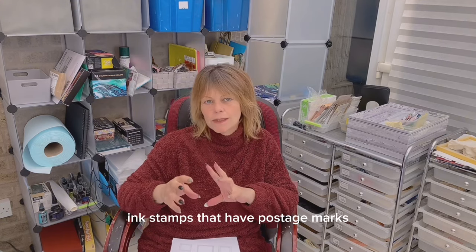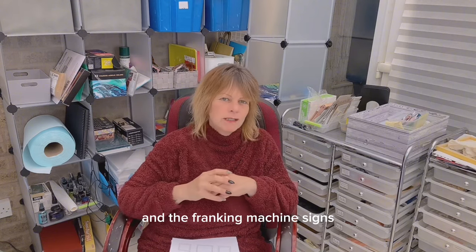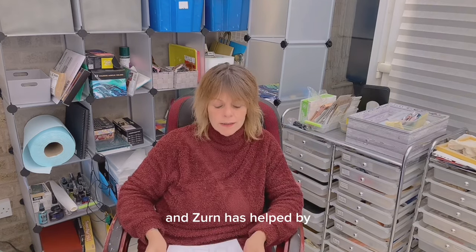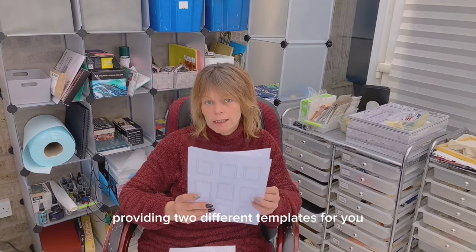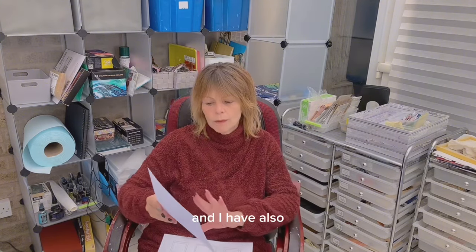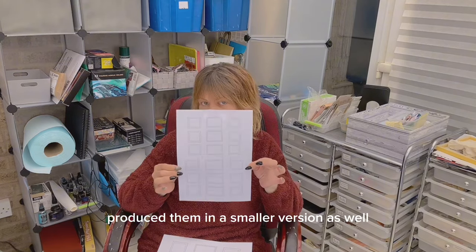We'll also use ink stamps that have postage marks and franking machine signs — you can get those quite cheaply from Temu, Etsy, Amazon, and eBay. Zern has helped by providing two different templates for you, which you will find in the link in the video description. I have also produced them in a smaller version as well.